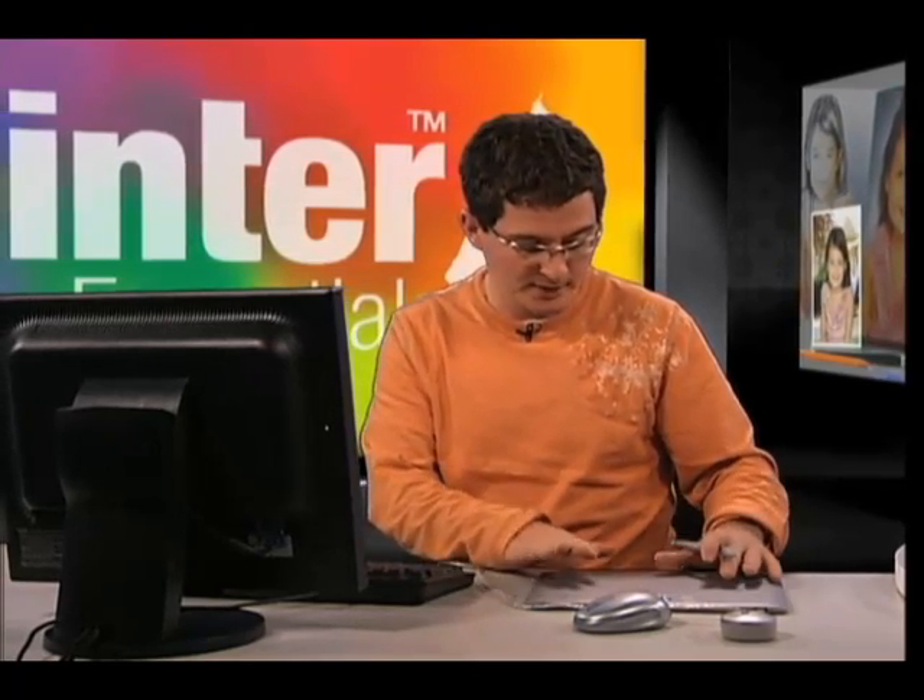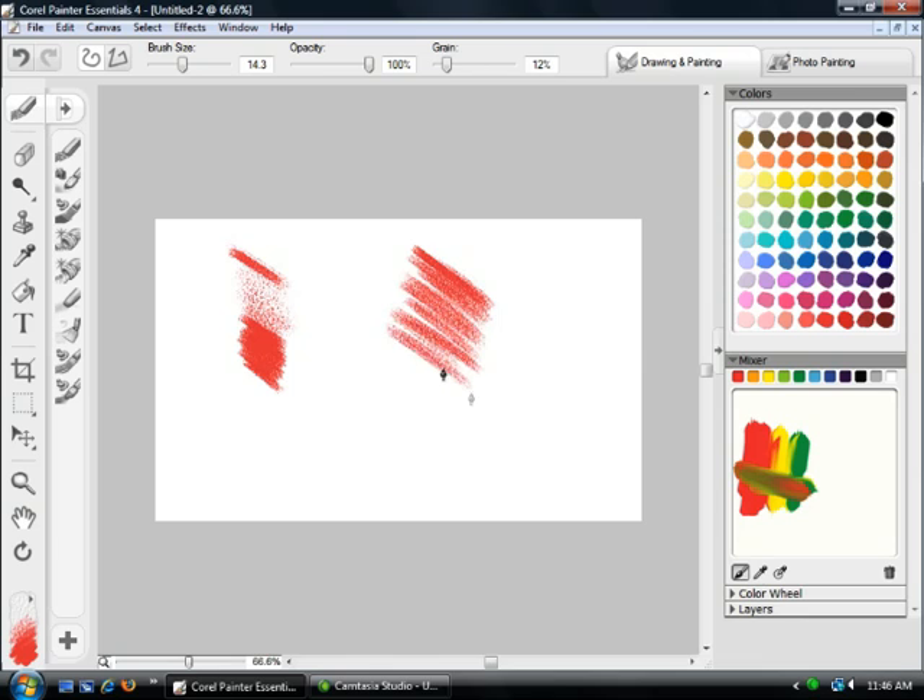There are a number of different flavors of tablet. This is the Bamboo Fun, the newest pen tablet from Wacom. There are two other versions: there's an Intuos line and a Cintiq line. I'd recommend going out and having a look at the different options available, but I do really recommend the Wacom brand tablet. With the tablet you're able to leverage different pressure sensitivities, and it gives you a much more natural painting experience than just using a mouse alone.